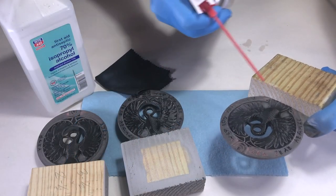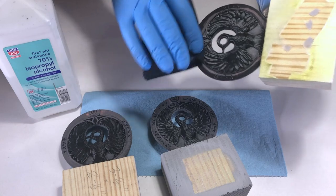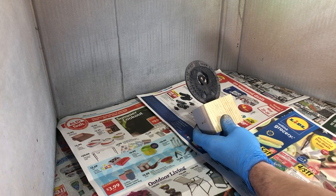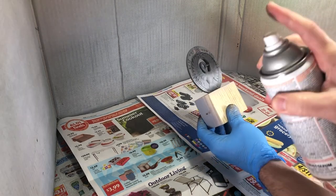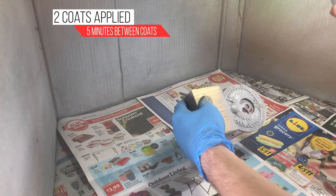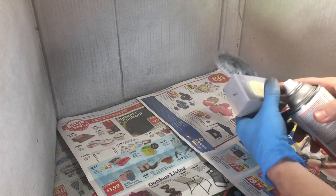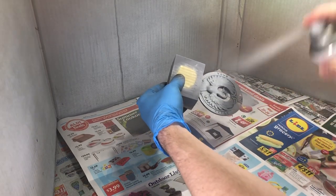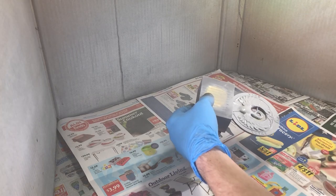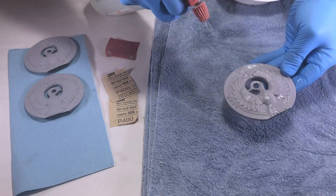A shot of compressed air and a wipe down with some rubbing alcohol removed any debris. I sprayed the medallion with two coats of filler primer. After four hours, I wet sanded the filler primer with 400 grit sandpaper.